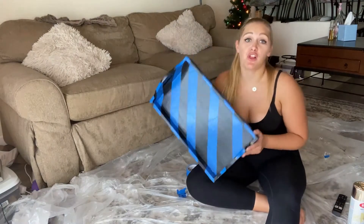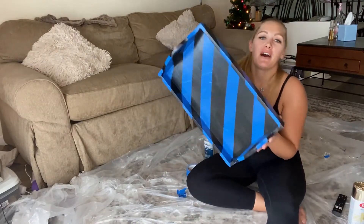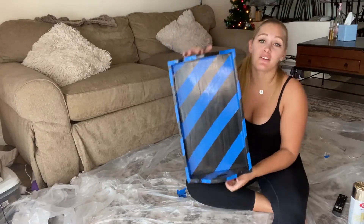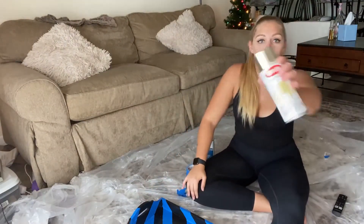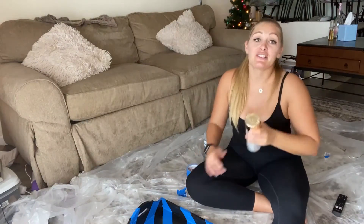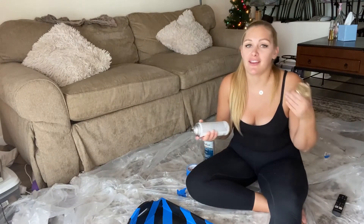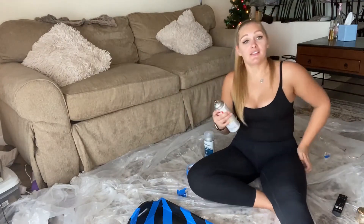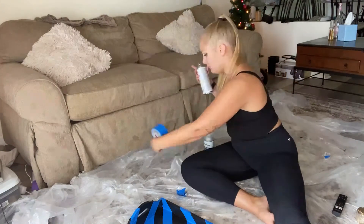Okay, so that took a lot longer than I expected. But thankfully in YouTube time, you didn't have to sit here with me while I did the entire thing. The lines are probably not completely even, but I don't care. It's a DIY and that's what makes it fun for me. So I'm going to start with my metallic spray paint. I should be doing this outside, but it is very windy and I live in an apartment building. So do this in a very ventilated space. I am doing it in my living room. I have the door open, I have a fan on. We're going to hope for the best.